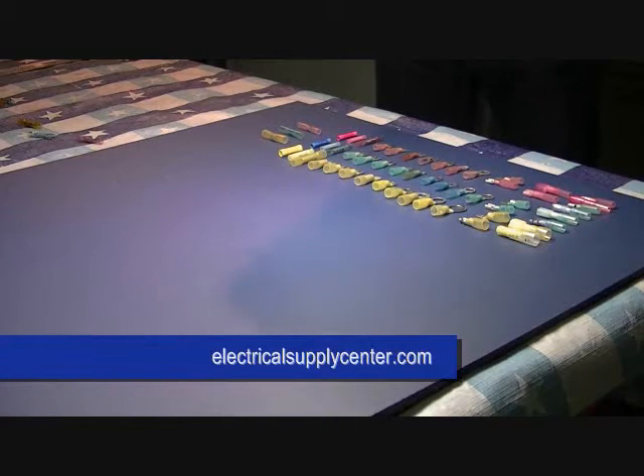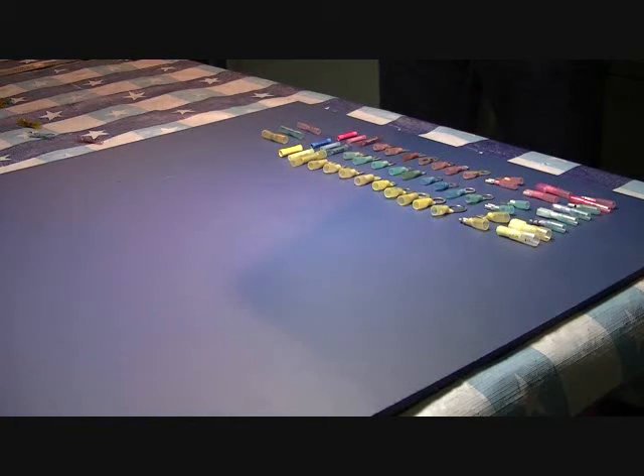Good afternoon ladies and gentlemen, my name is Joe with ElectricalSupplyCenter.com. We welcome you here today and we're going to introduce a product called Heat Shrink Connectors.